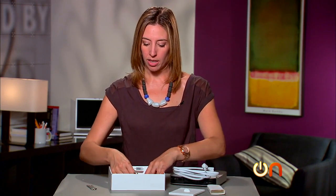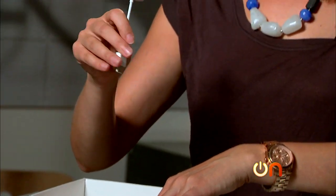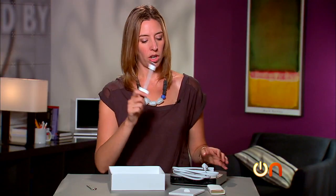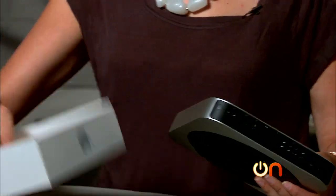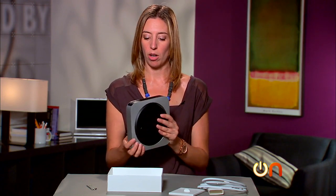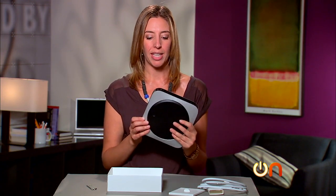You've also got a dongle — an HDMI, looks like DVI to HDMI dongle — which is pretty useful. So clearly, as soon as you start taking this thing out of the box, you get the idea that this is meant to be part of your home theater setup. It's just so interesting that they don't talk about it — they talk about Apple TV when this is so much more flexible.